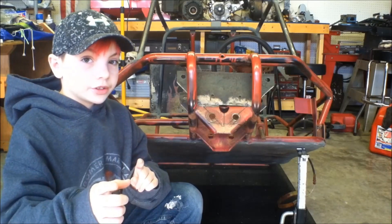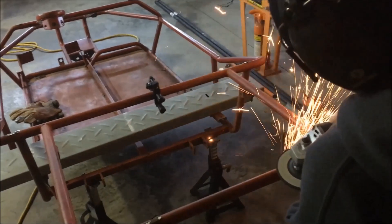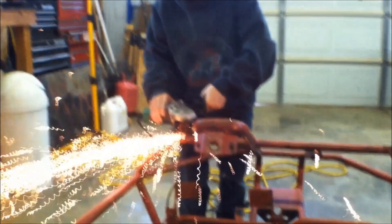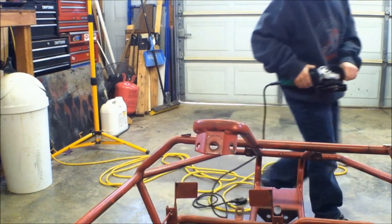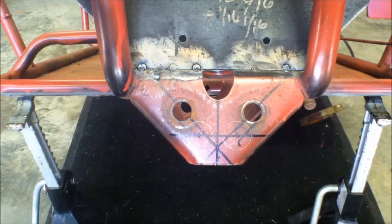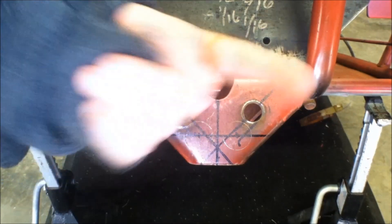So let's get started. We already marked out our location, made sure we have enough clearance, so let's get drilling.